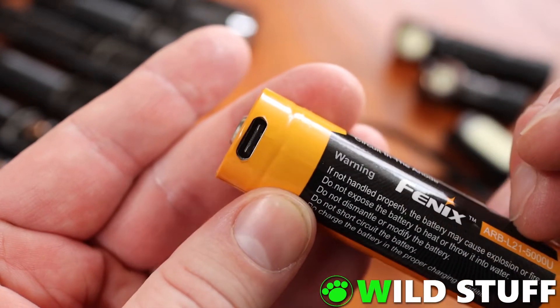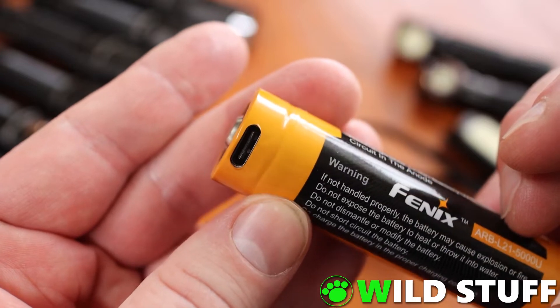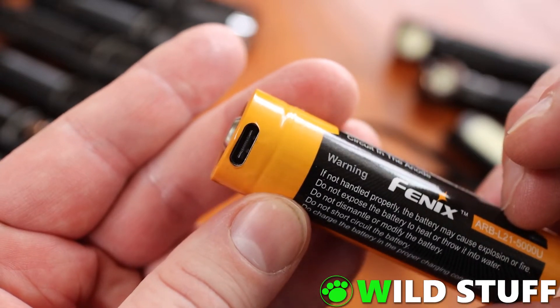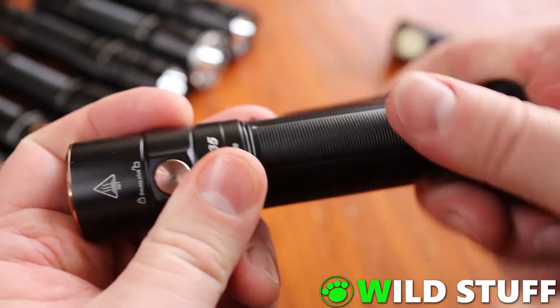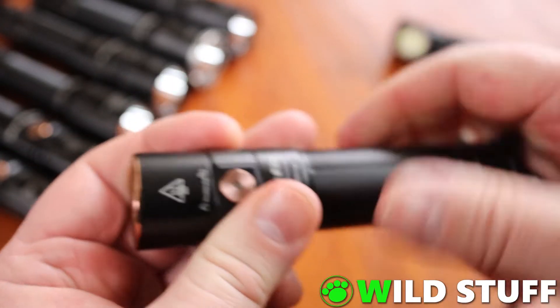I love this design as it means there are no external charging ports on the flashlight to get dirty or damaged, no rubber flaps that get old and rotten, and if you do somehow manage to damage the battery's charging port, all you need to do is replace the battery.